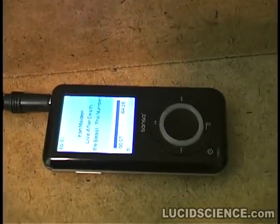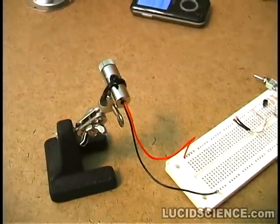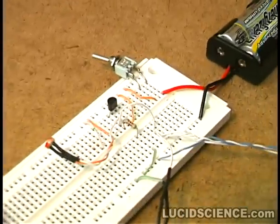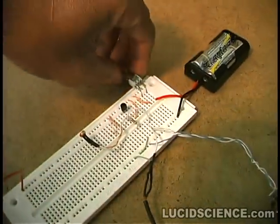This is the initial testing of the laser spy device using a speaker and mirror to deflect the laser beam. The laser is a 5 milliwatt visible red module, and the receiver is a photoresistor and single transistor. Sound is provided by an MP3 player driving the speaker.